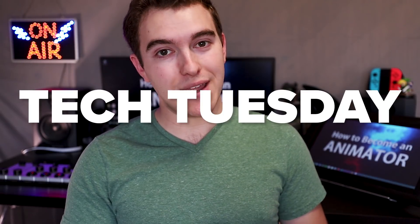What's up everyone, welcome back to How To Become An Animator. I'm Sir Wade and today we are back with another Tech Tuesday with some awesome gear to review, for any of you artists out there looking for new gear to speed up your workflow. We have an awesome tech review today with something called Palette.